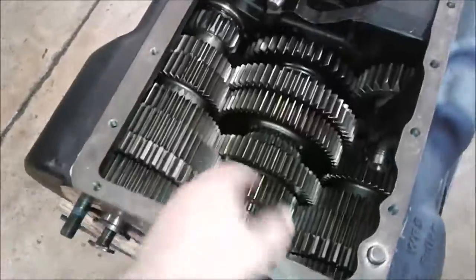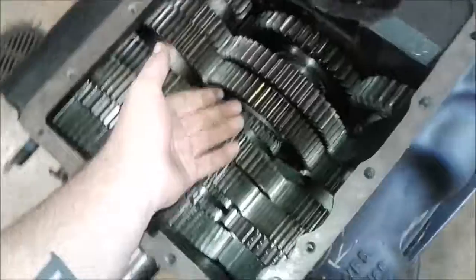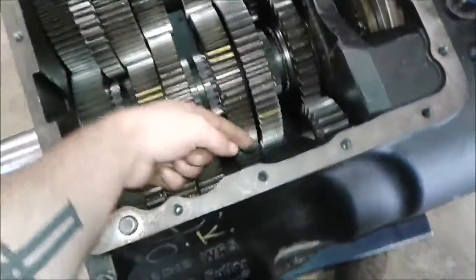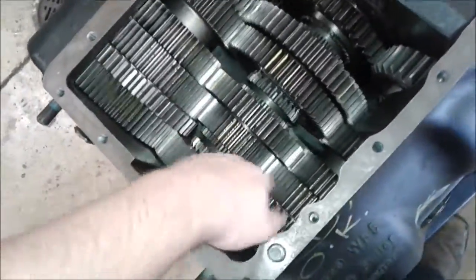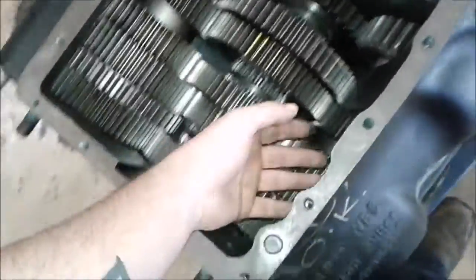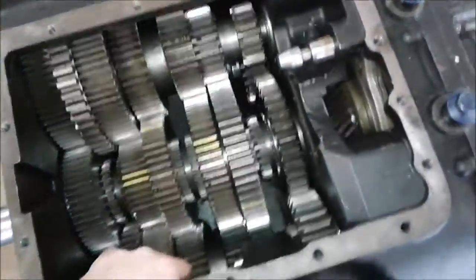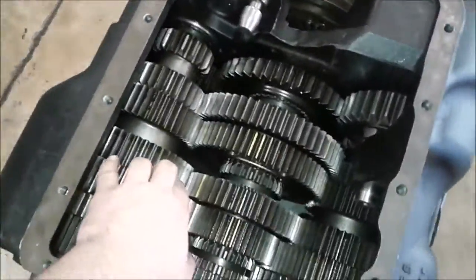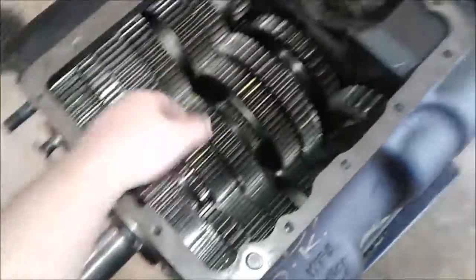Over a three counter shaft design, the three counter shaft requires special tools to time the bottom counter shaft when you rebuild the transmission, and a special jack just to get the transmission out of the truck. This twin counter shaft design is the way it's been since the 60s. This has been Alex Blue with JTEC — thank you for watching.